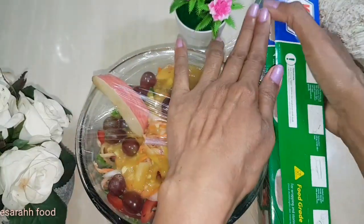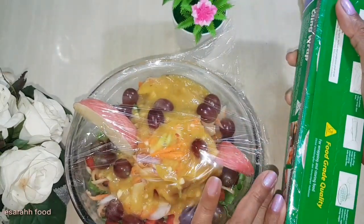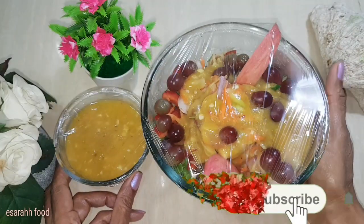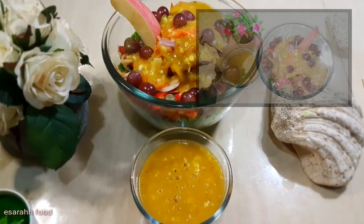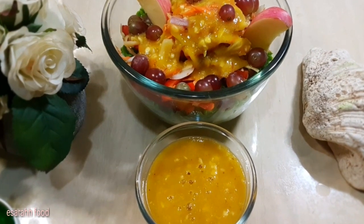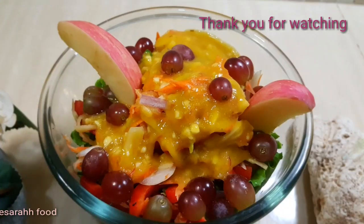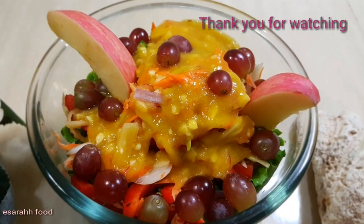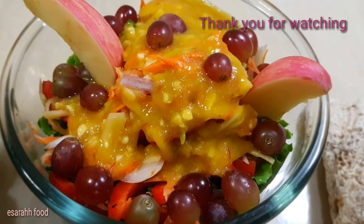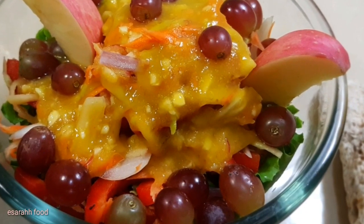Thank you so much for watching from the beginning till the end. Make sure you try this simple, easy, delicious, and healthy salad recipe at home, especially the special dipping or special dressing. If you try it, please leave your comment below and let me know about the goodness of the taste. Thank you so much and see you next time soon. Thank you!